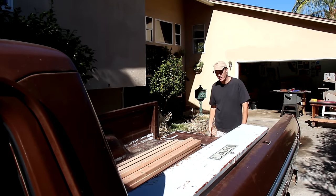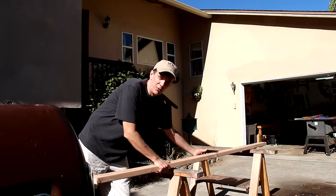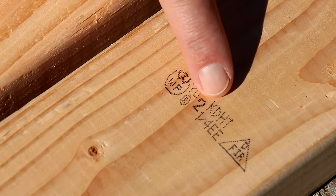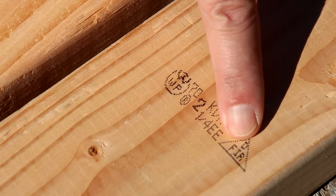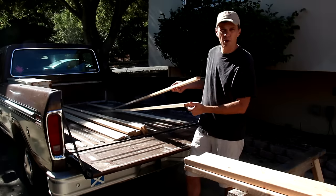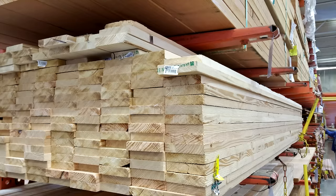I just got back from the home center and picked up this load of lumber for the bed. When you're buying two-by-fours, make sure you pick out the ones that are kiln dried, not the green ones. You can also check the stamp on the individual two-by-four. The KD here means that it's kiln dried, heat treated, and it's Douglas fir. Green two-by-fours are also a lot heavier and they feel damp. The rest of these boards I'm using are called furring strips, which are a lot cheaper than the boards they sell as pine boards for shelving.